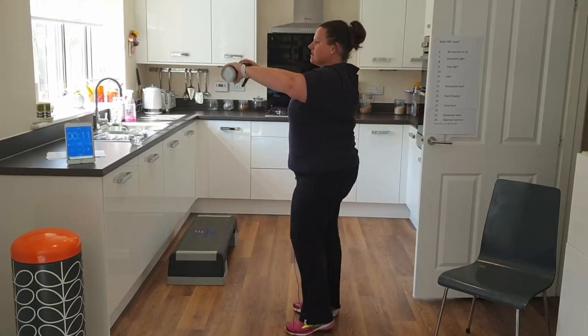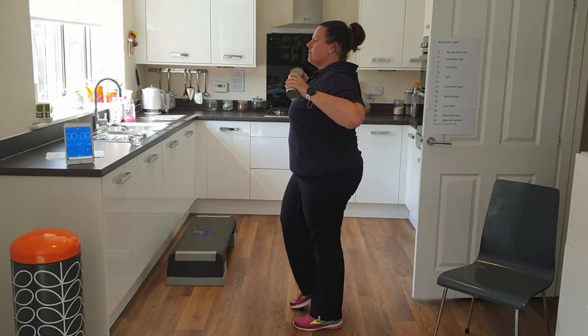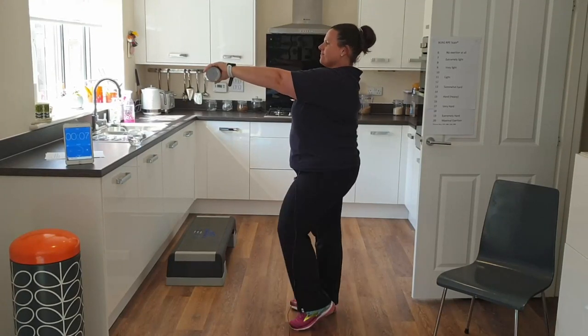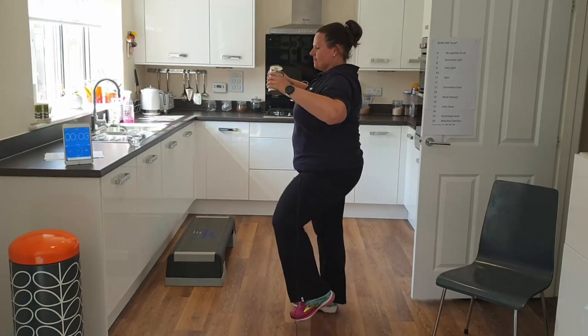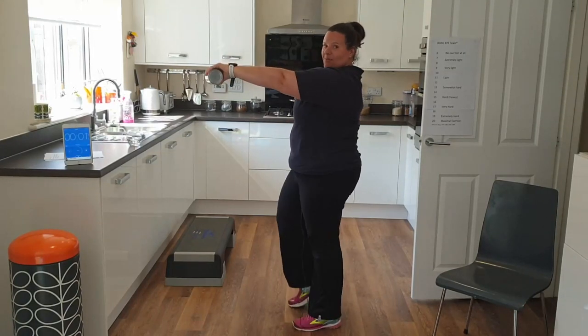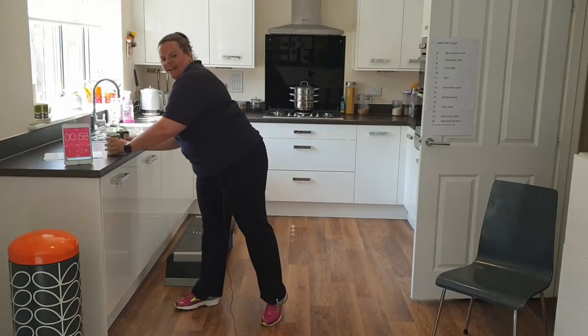Side on, this is how it looks — we're just pushing forward and pulling back, really gently. We're not in a rush. Weights can go down now — we're going to do some squats.